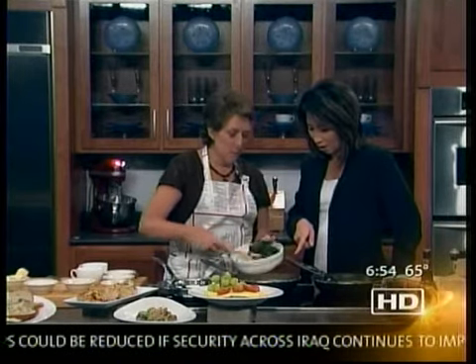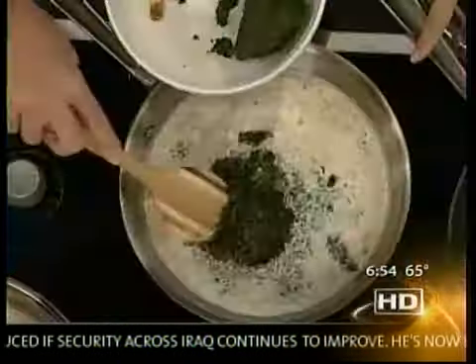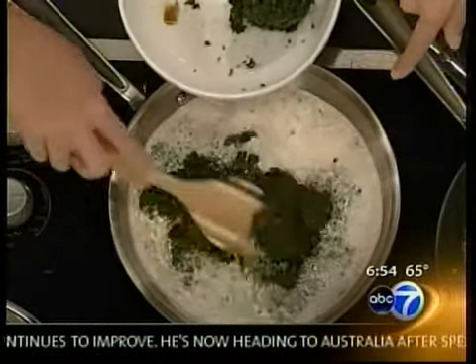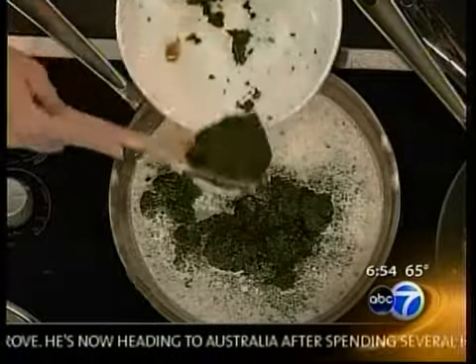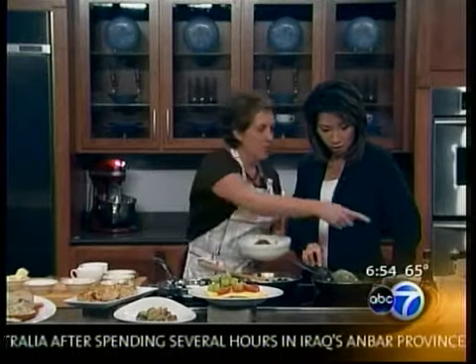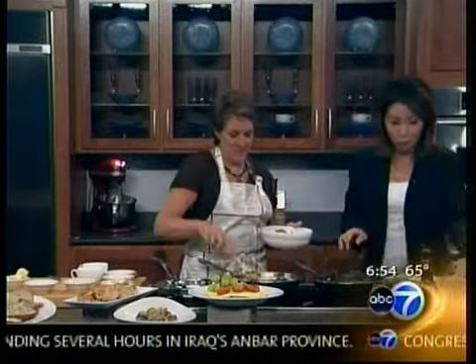So spinach goes in there — this is just frozen, squeezed spinach. And then the roux goes in that pan to thicken it up. This is what it looks like all finished. Look at that. And here's a sample for you. I can't wait to taste it — the famous cream spinach.